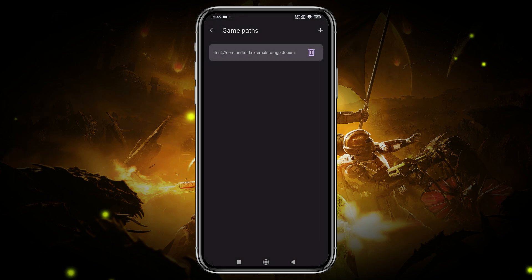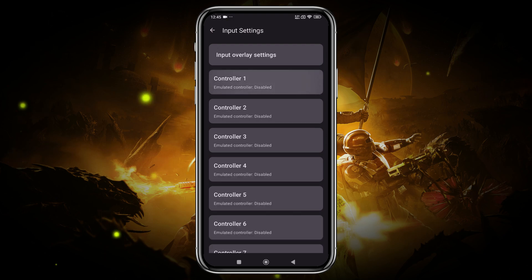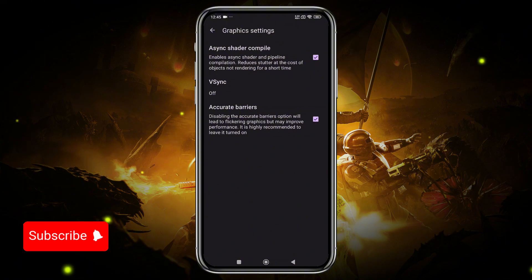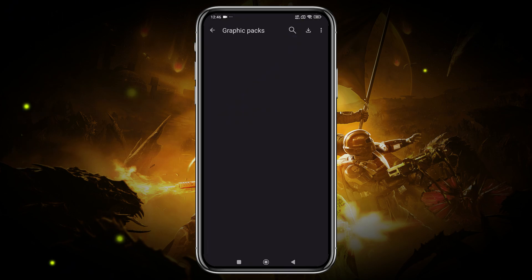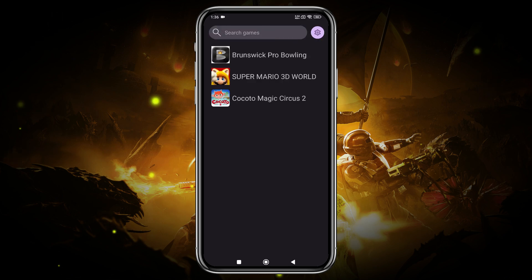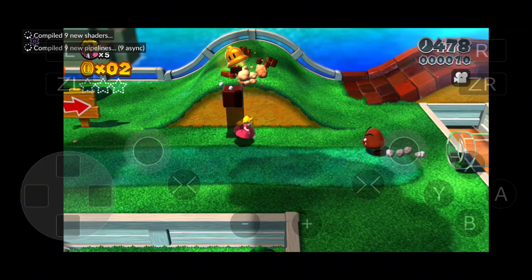This emulator is still under development, and I didn't find many useful options like graphic settings or control customization. However, under Input Settings, you can select control types like Wii GamePad, Pro, Classic, and Wiimote. Unfortunately, there is no option for customizing the control key layout. The graphic settings are quite limited, and audio settings don't need any changes. In the graphics packs, click the Download button at the top right corner to download the essential packs. Cemu supports physical game dumps in WUD or compressed WUX formats, as well as game dumps converted to the loading format. At this stage, the emulator can only support some 2D, low-end Nintendo Wii U games.